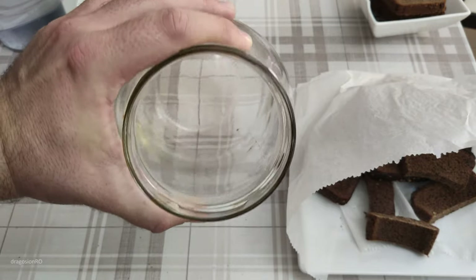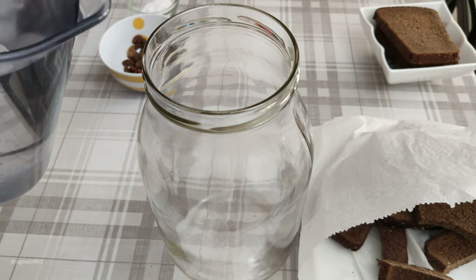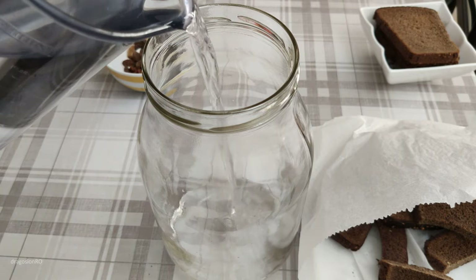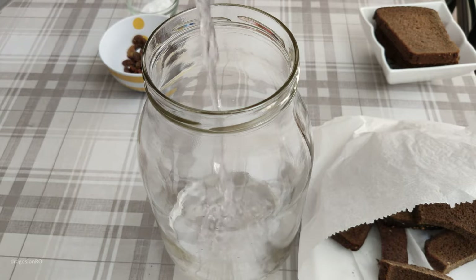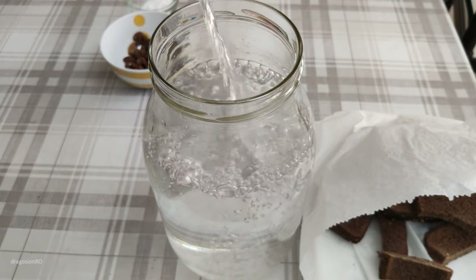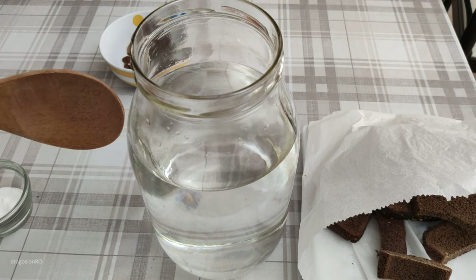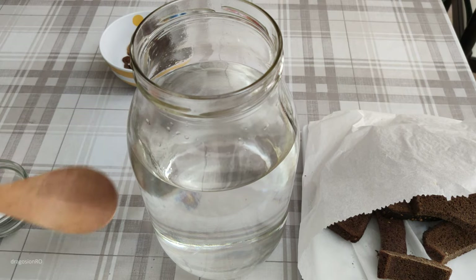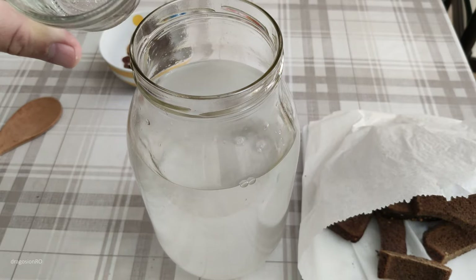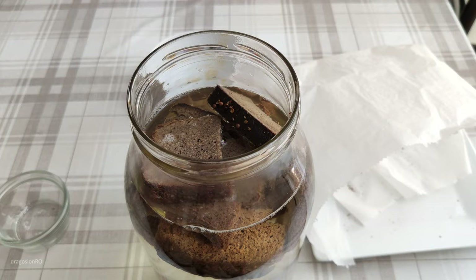We're not adding any extra yeast. We need a really super clean jar — boiled water cooled down to room temperature to clean it. Make sure there are no other bacteria or fungus there that could mess with our experiment. Fill it three quarters, leave one quarter empty, and put the sugar, raisins, and bread inside the jar all together.